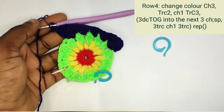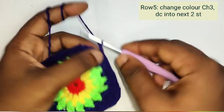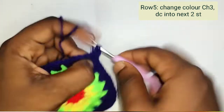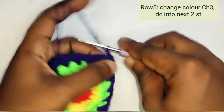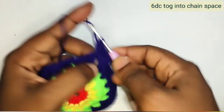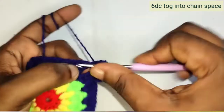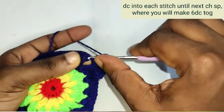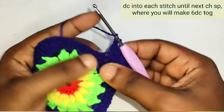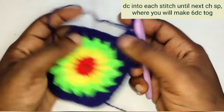Continue around and make a slip stitch into the first chain to join. Chain 1, 2 — these two chains stand as your first double crochet. Make a double crochet into each of the stitches. We have 3 double crochet, then into the chain space make 6 double crochet. Continue making a double crochet into each stitch until you reach the chain space where you'll make 6 double crochet. Repeat until you reach the end, then join with a slip stitch.